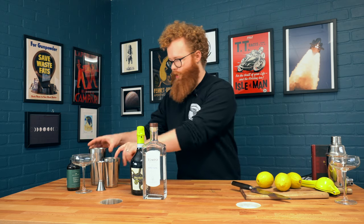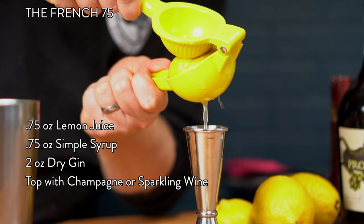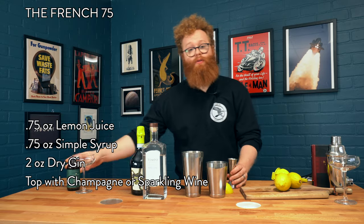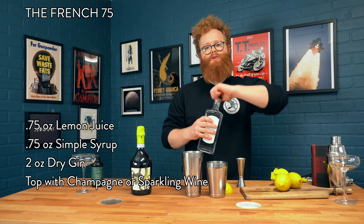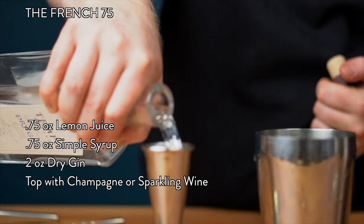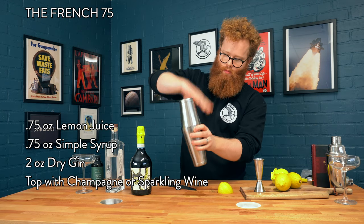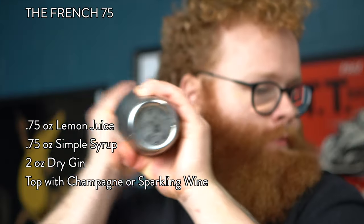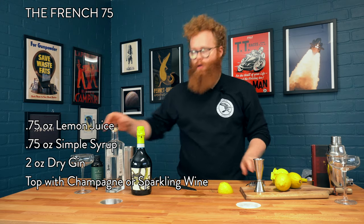The only other ingredients you need are fresh lemon juice and some simple syrup. We're going to build it in a shaker, so let's go ahead and add our ingredients. We're going to start with about three quarters of an ounce of lemon juice, and about the same volume of simple syrup. Then we're going to add two full ounces of our gin. Then we can grab some ice and shake this together.